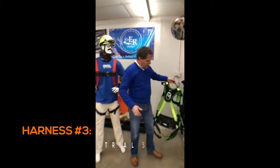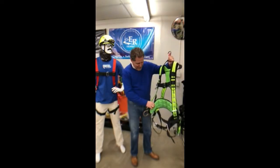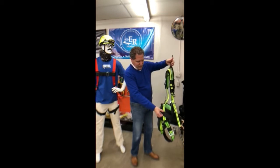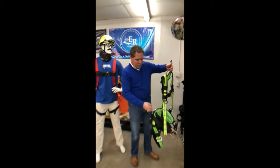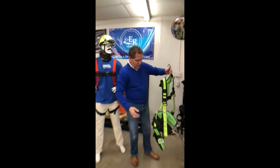This one is from Safeways — a little more bang for your dollar. Has a padded waist here. The belt comes up off so you can put bags on it. Has padded shoulders here — a little more comfort.